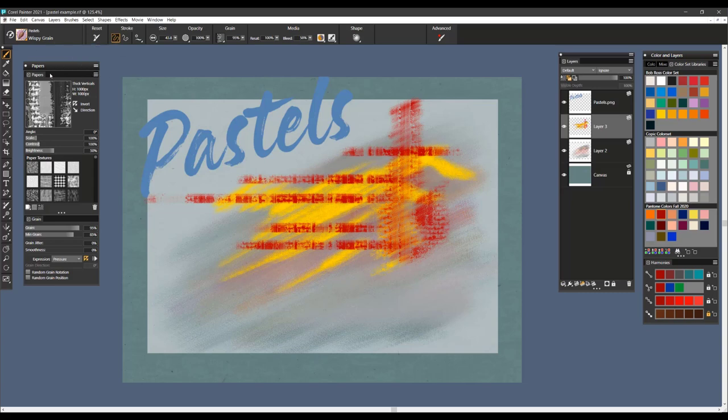So these are the pastel brushes for Corel Painter, and I really hope you enjoy them as much as I have. Take care.